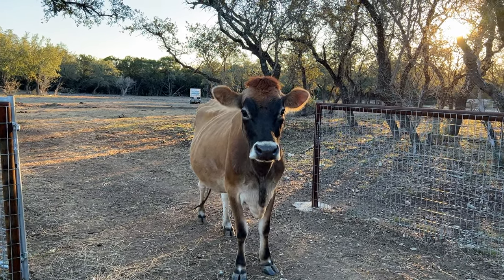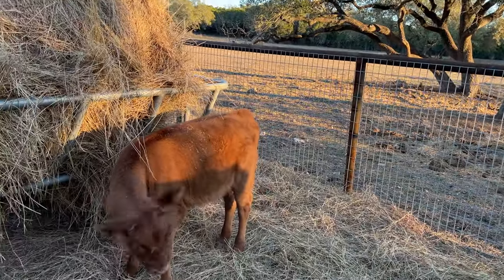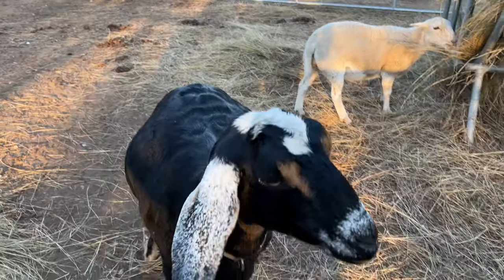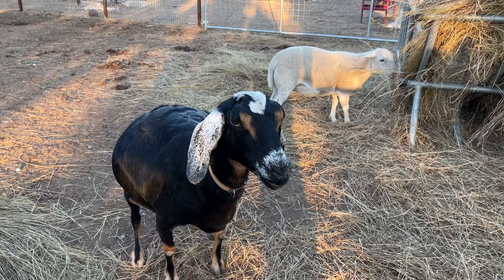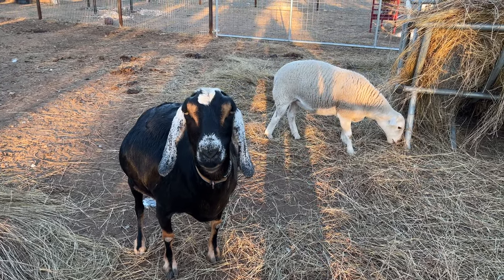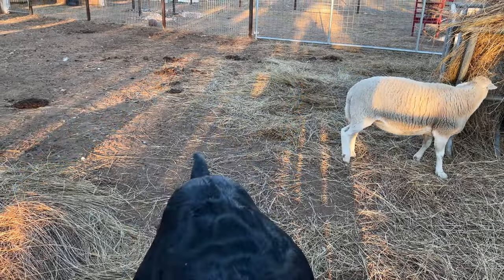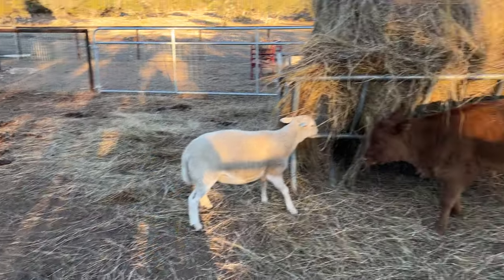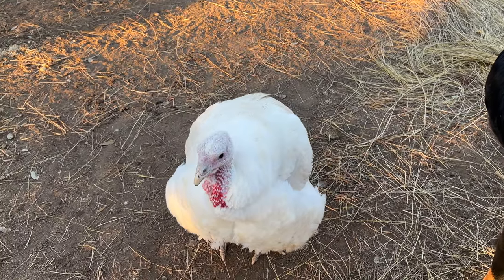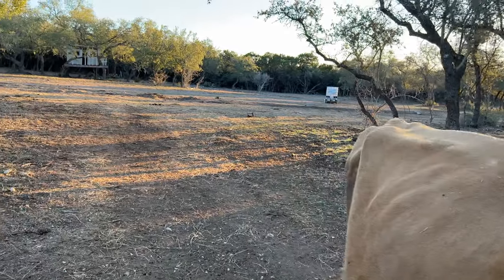Hey Reba. Hey girl. Somebody's rubbing on me. Oh, there's Taffy. Hi Taffy. Here's Clover — she's such a lover, she always comes and rubs on us. Oh, she's going to pee now. Good job Clover. Why does everybody always pee for the camera? Every time that I'm here she comes up and starts rubbing on me. Oh look, Jenny came to the party too. Hi Jenny. You guys are going to follow me or stay here?